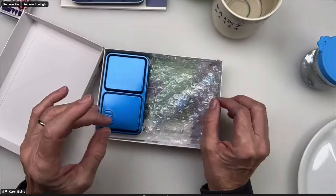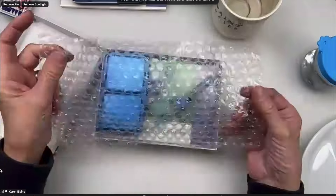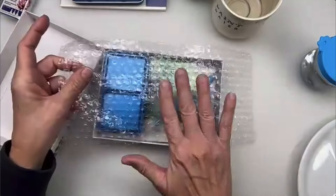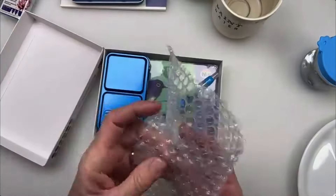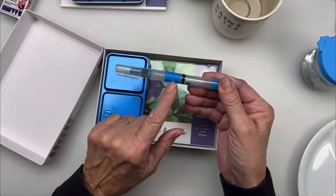I never do unboxing, so I might as well do it, right? You've got a little bit of bubble wrap. Don't throw it away because you can use that in your gel prints or in watercolor — you can make textures and all that kind of stuff. So keep that, don't throw it away.